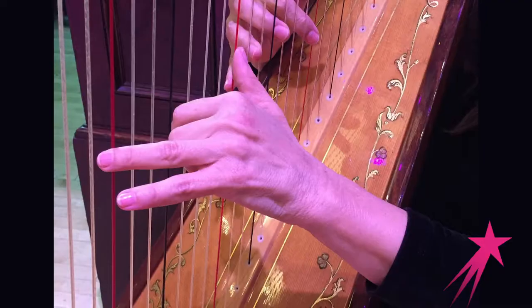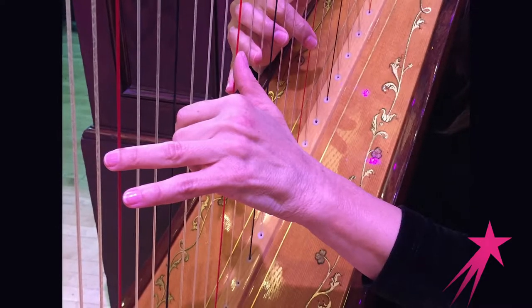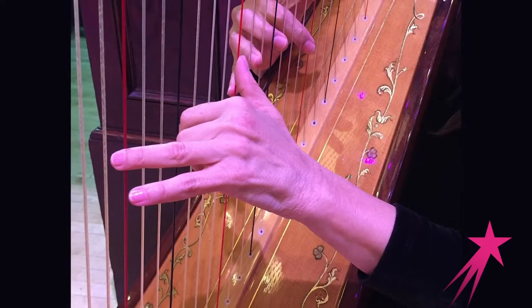Some of the hand exercises include scales for the harp, arpeggios for the harp, and different configurations of fingering. On harp, we only use the first four fingers of each hand — we don't use the little finger because it's a little bit weak, much weaker than the other fingers.